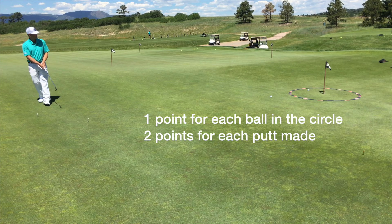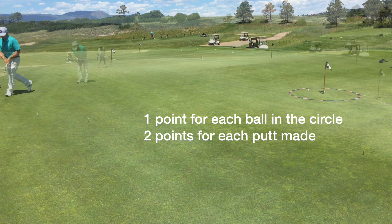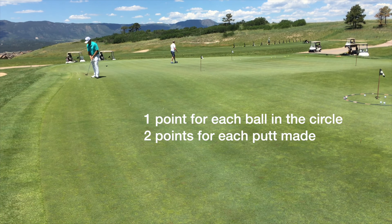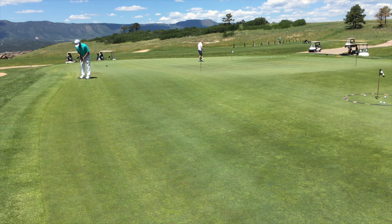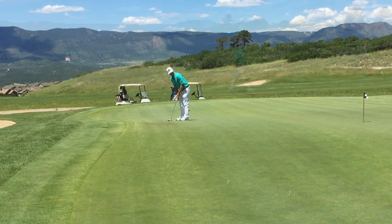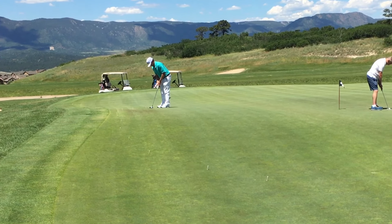For every putt that you hit inside the circle, you get a point. You're going to go putt every ball all the way back — you don't get do-overs — but at the end you get a score. What's so powerful about that is it gamifies what you're doing on your speed putting. You start to see how you're doing: on the short putts you're pretty good, but on the last 12 you notice you never hit it far enough, or everything's a little bit long, or everything's a little bit short.